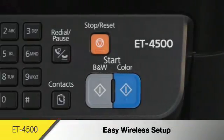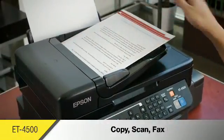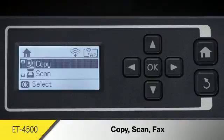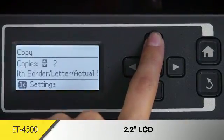The ET4500 helps you be more productive with a 30-page auto-document feeder for quick copying, scanning, and faxing. Its 2.2-inch LCD provides easy setup and menu navigation.